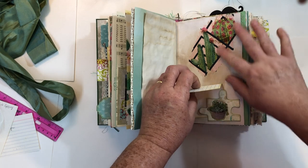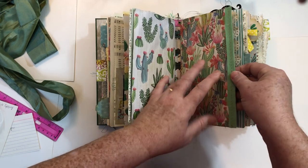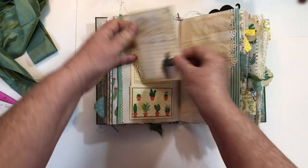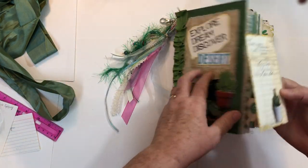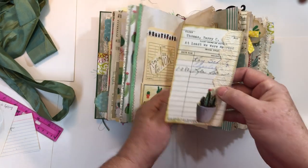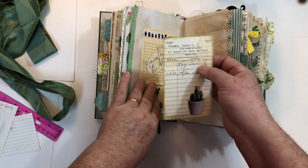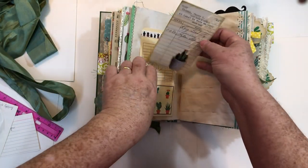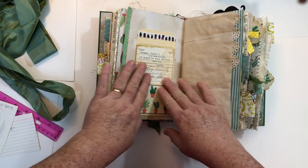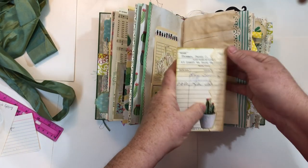Here's a napkin — Mod Podge is probably still in there. The next signature has bias tape sewn on instead of lace. This is the actual library pocket that came from a book called 'At Least We Were Married' — a true story of a couple who were in a multi-car accident right after their wedding reception; she was killed still holding her wedding roses. That's the actual library card with a fussy cut image on it and some lace.